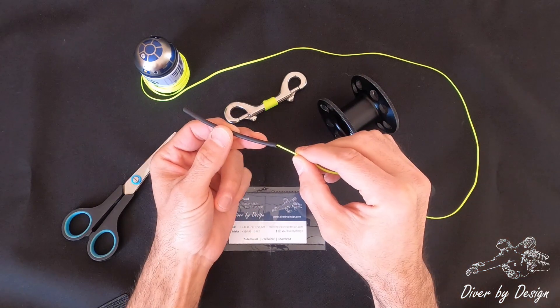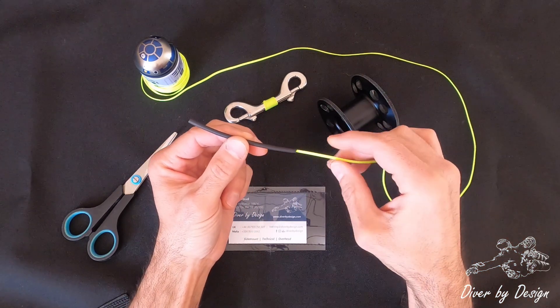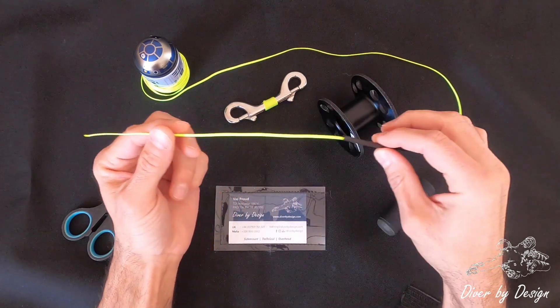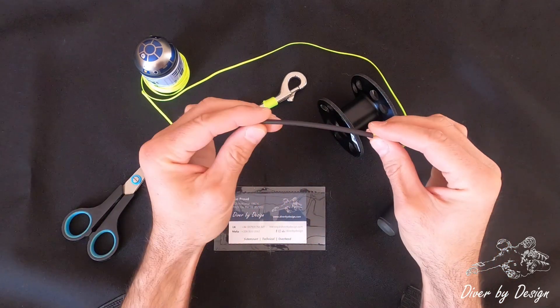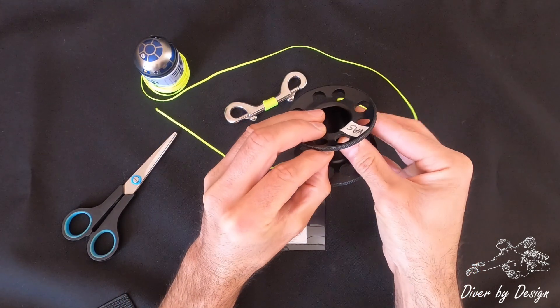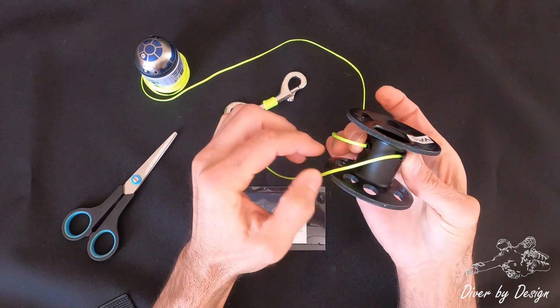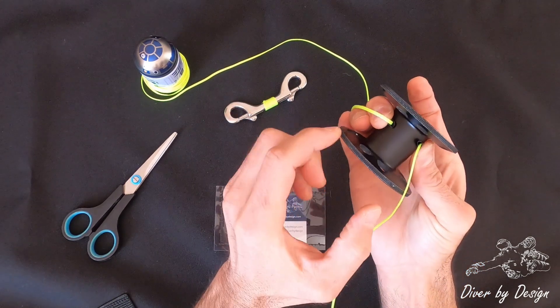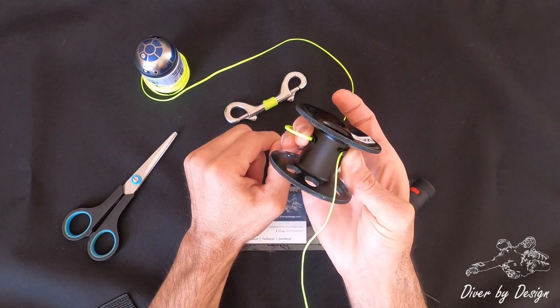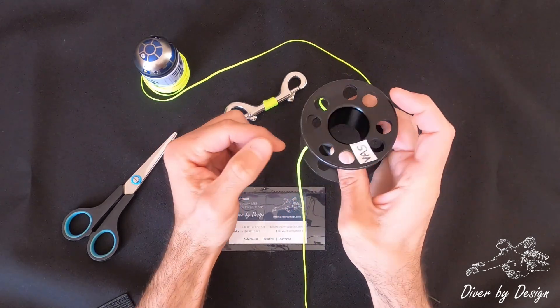Let's start off by running the piece of heat shrink through the line and then just slide that up out of the way. The length of the heat shrink is actually related to the diameter or the circumference, and what you can see here is that it's left about a one to two centimeter gap inside, and that's going to give us room for the knot that we're going to create.